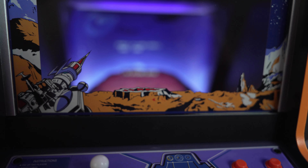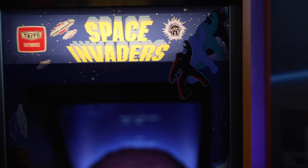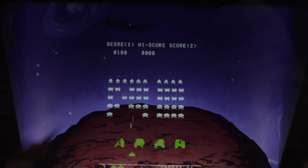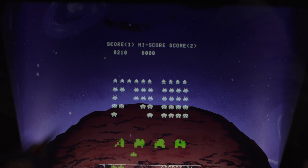The front bezel of the machine looks awesome, but what shocked me the most was the fact that they completely replicated the depth effect of the original arcade machine. It's referred to as the Pepper's ghost effect. Let's take a closer look because this is going to blow your mind.